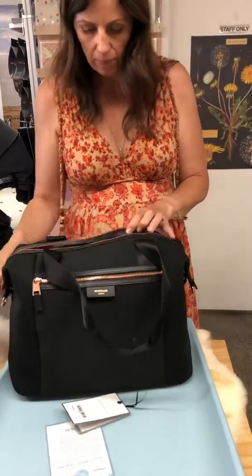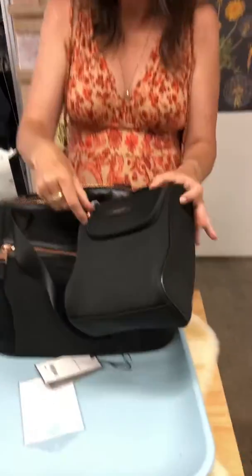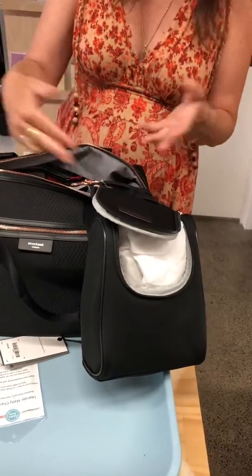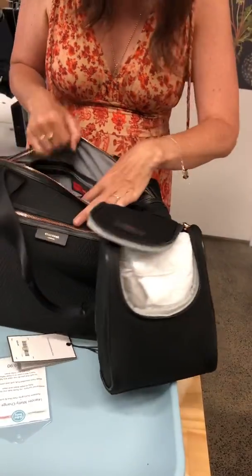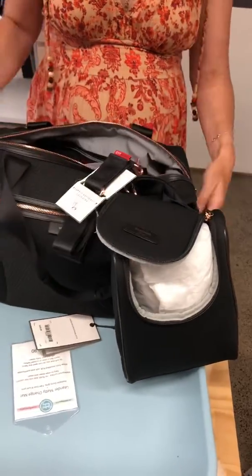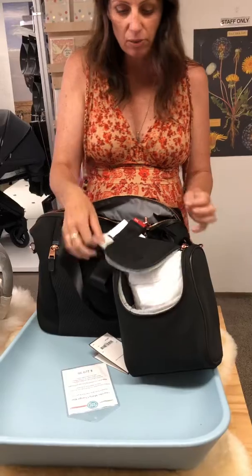And then when you open it up, it comes with loads of accessories — so you've got your bottle holder. These are just plastic tied in, and obviously when you buy it you cut that. You also have the little ones that can go on the side here, so that you can attach it to the handle of your pram.